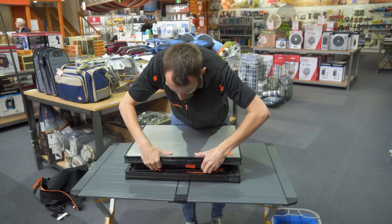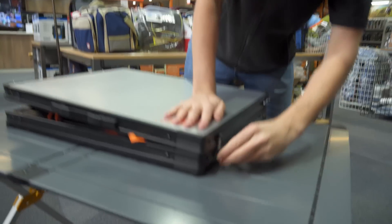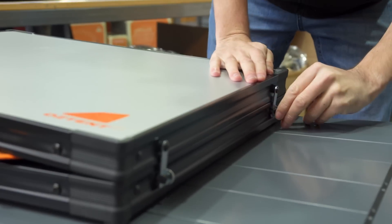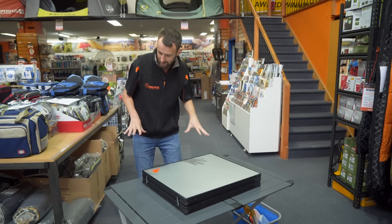Repeat the same on the other three legs and it will simply fold down flat like it was initially. Make sure everything's tucked in nicely, then do your four clips to hold it all together — one, two, three, and four. And now it's all good to go back in the case.